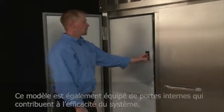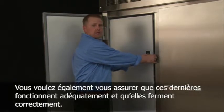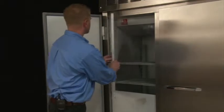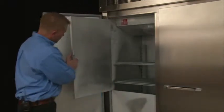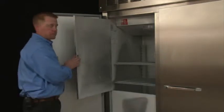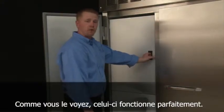This particular model is also equipped with inner doors, which help with overall efficiency. You also want to make sure that they are operating as they should and closing properly. There's a magnet on the inner door that is supposed to close the door — as you can see, this one is working perfectly.